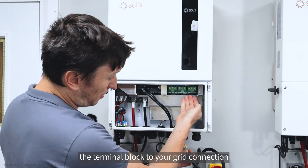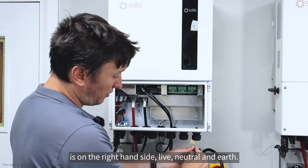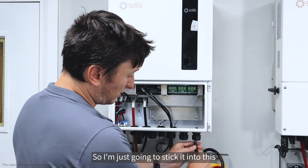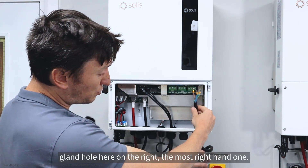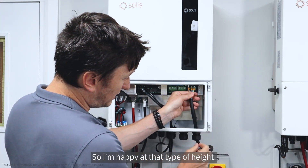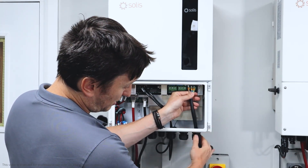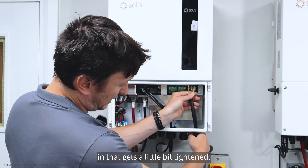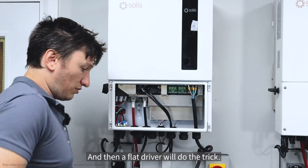The terminal block for your grid connection is on the right hand side — live, neutral and earth. I'm just going to stick the cable into the gland hole here on the right, the most right-hand one, and go into that terminal block there. A little bit of play is sometimes good, and that gets tightened with a flat driver.